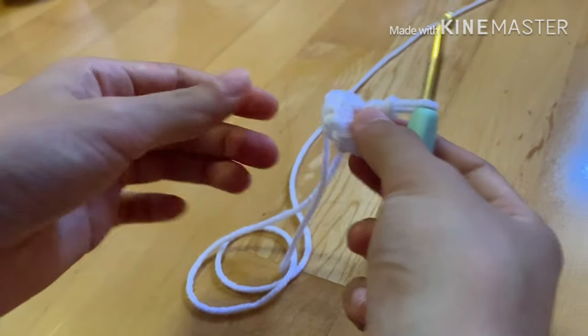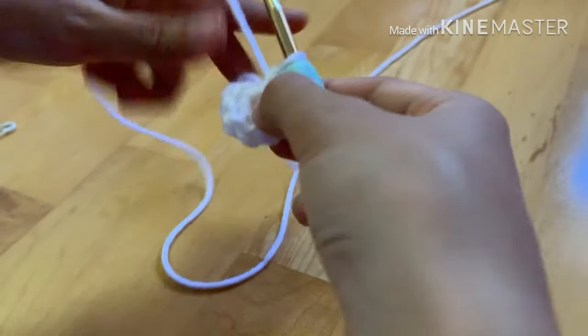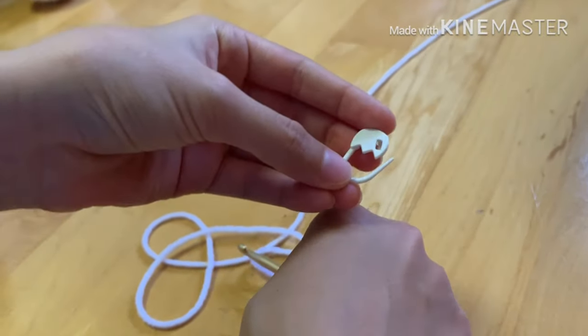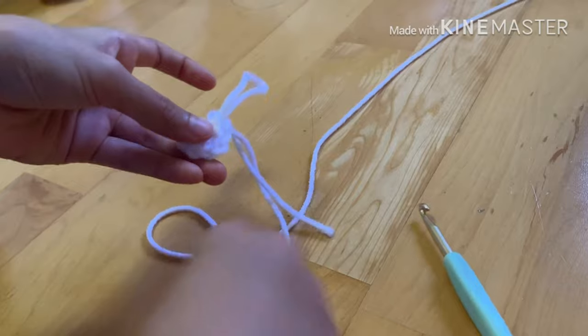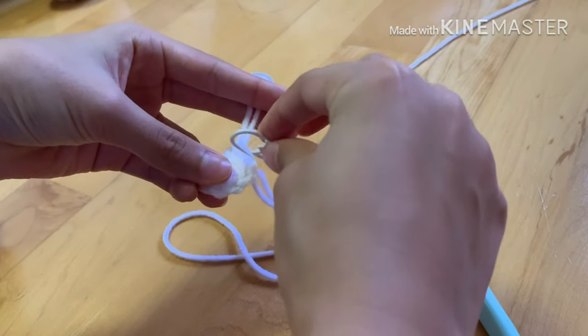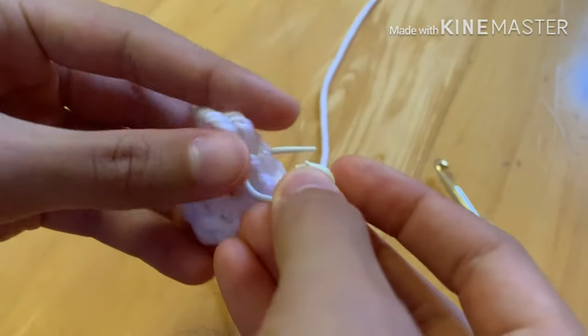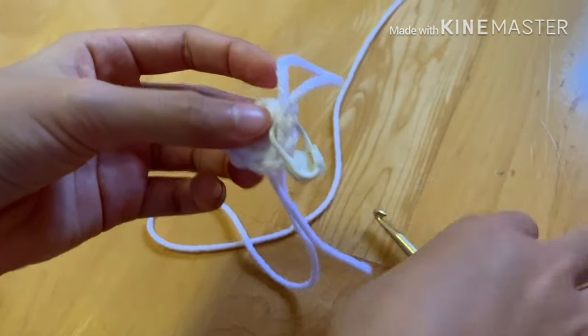After closing the magic ring, grab your stitch marker. You could use yarn but I'm using a normal stitch marker. Pull up the strand, grab your stitch marker, and put it on the last stitch you finished with — secure it so it doesn't fall off. I'll meet you guys in step two.